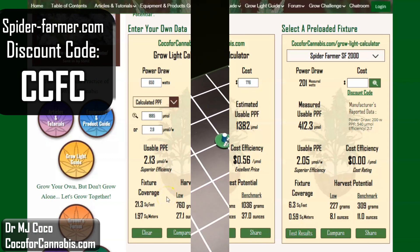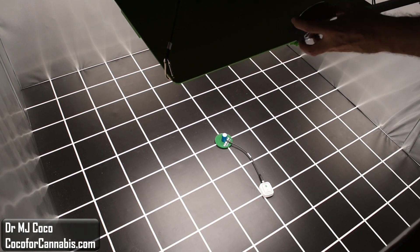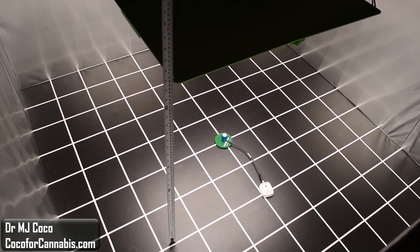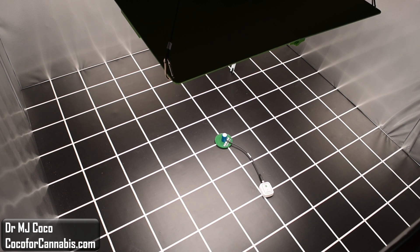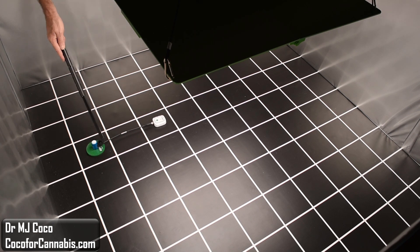Following our grow light testing protocol, I set it up in a 150x150 centimeter test area, which is just about 5x5 feet. I'm making sure it is centered and square. As I suspected, I had to hang it pretty high. The hanging height here is 64 centimeters, or about 25 inches, and the maximum PPFD is right in the center at 1,000 micromoles per square meter. I use an Apogee SQ500 quantum sensor to measure the PPFD, or photon density, in each square in the grid. With normal concentrations of carbon dioxide, plants do best between 500 and 1,000 micromoles per square meter. Above 1,000 and you risk photo-inhibition and light burn, so I always set the maximum PPFD in my tests to 1,000 micromoles per square meter.